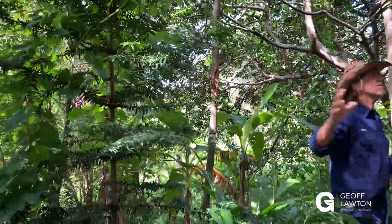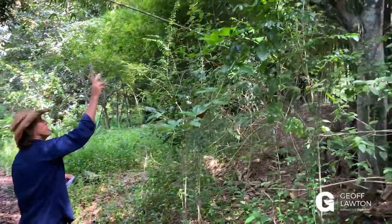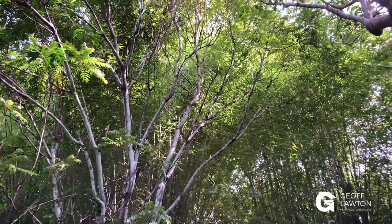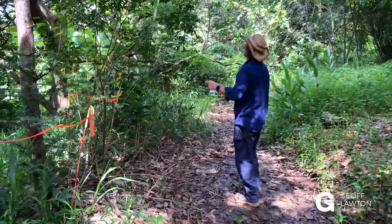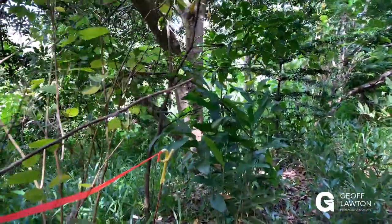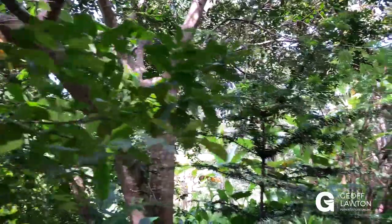So what we have here is a real blend. There's a foam bark which was already here next to a really old stump, and that was already here when we put the earthworks in. And then as we go along we've got galangal on the ground, a bush lemon citrus, another bunya pine, and all kinds of assemblies going through here. Pretty wild stuff.